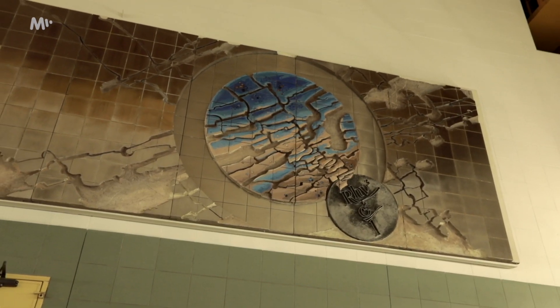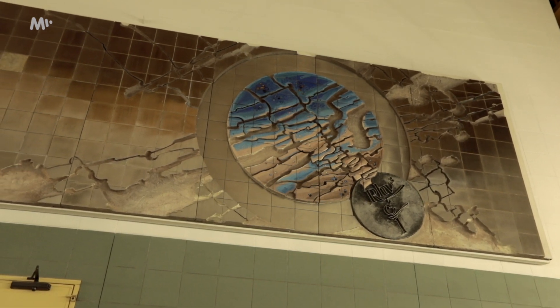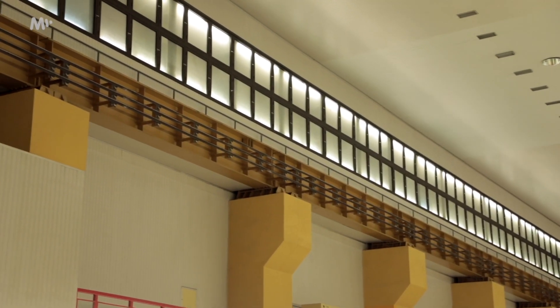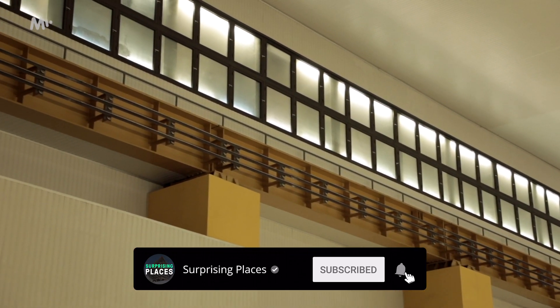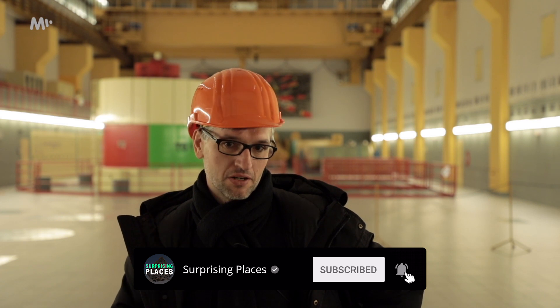The pretty nice details here are that we find two pieces of art, and we also find windows that look like windows — but when you look at them, they have fluorescent lights in them. Because, again, we're deep underground, so it's just a psychological effect to make you feel like you're not that deep and not afraid.